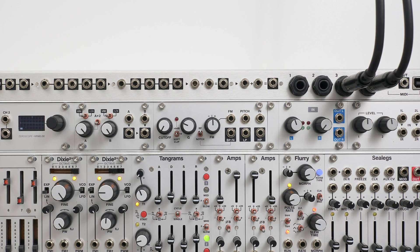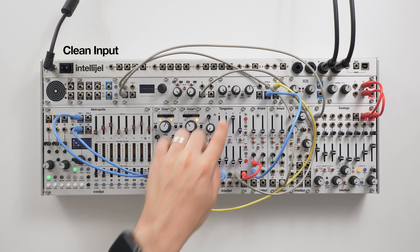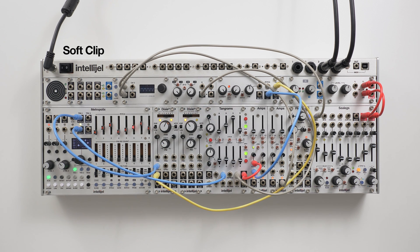The SVF has two options for clipping the input stage, selectable with this switch. In the central position, the input is clean. In the downwards position, we get soft clipping at a nominal level, perfect for input sources that are already fairly loud.